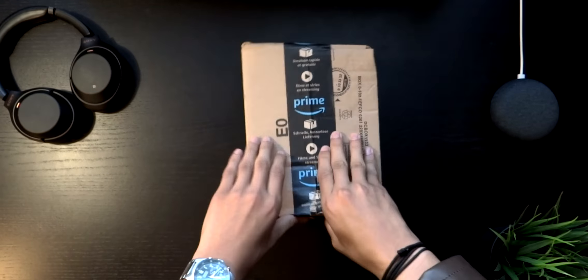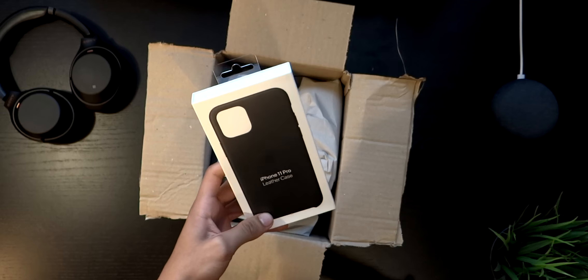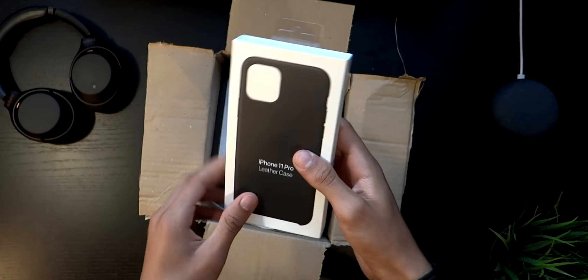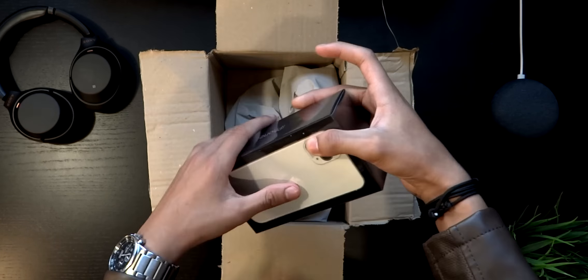If we place the box down, this is the Amazon box it came with. Inside comes the phone case that I ordered, which is a leather Apple phone case that we're going to look into later. It's black, it's simple, it's clean.